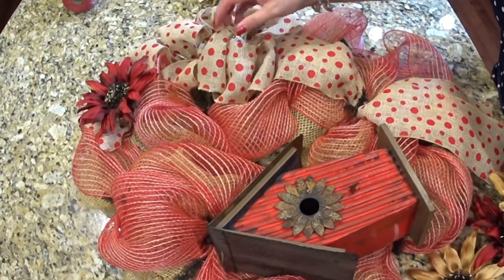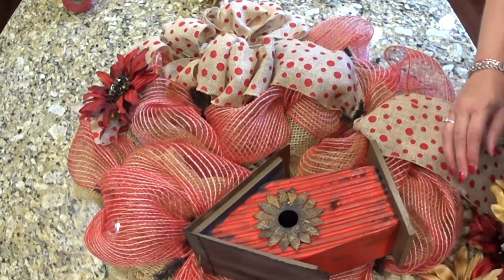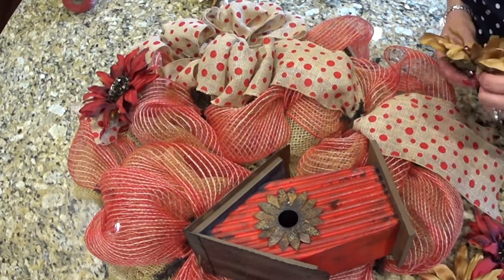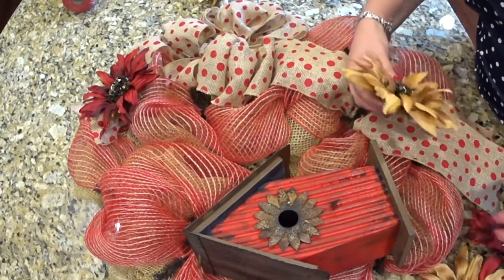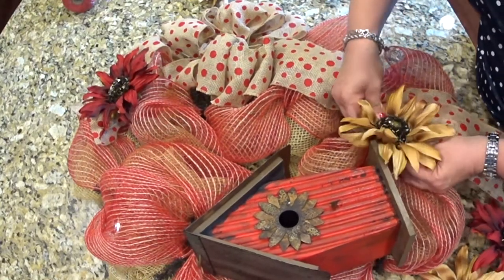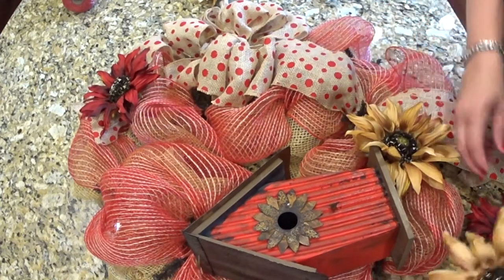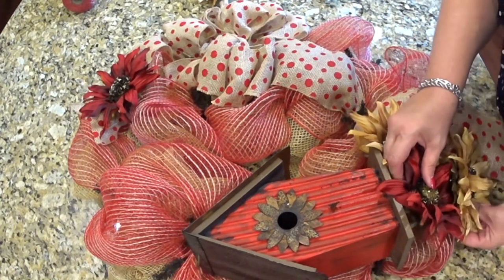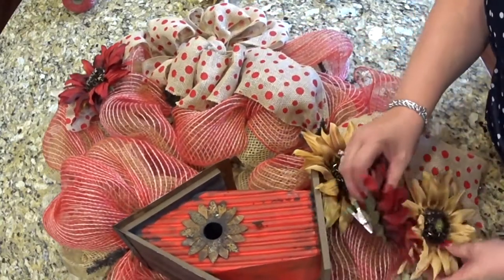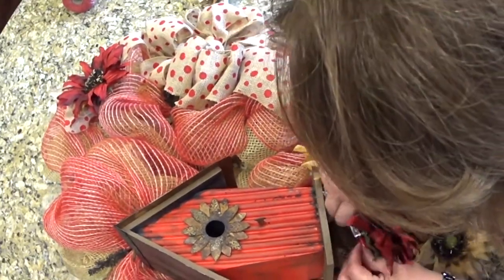I'm trying to figure out now where to put these clippy flowers. I thought I would do a bunch down here, kind of underneath the birdhouse. I'm just using the clips and clipping them on to the deco mesh like that.